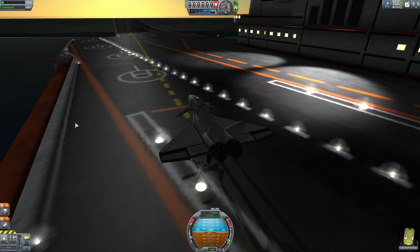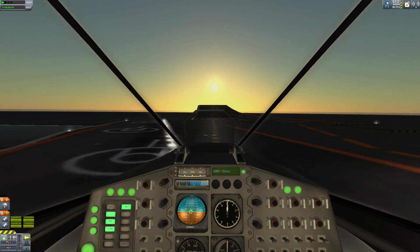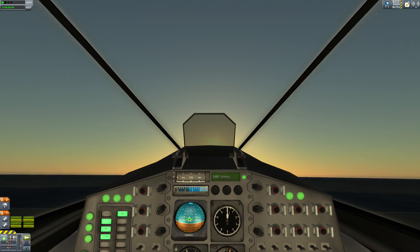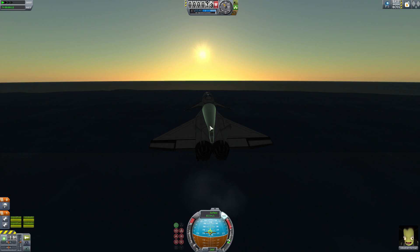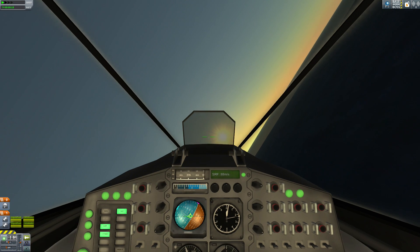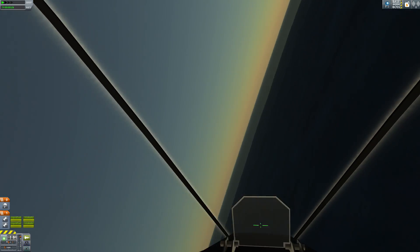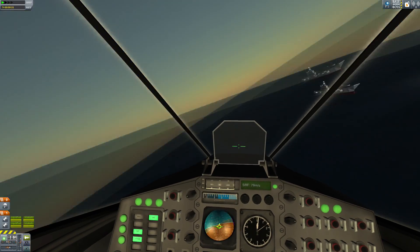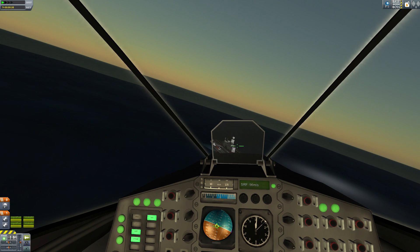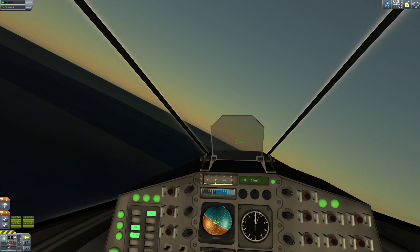Let's do that again. Since the only other time I've landed this thing was in first person, I'm going to fly and land it in first person this time - I was good at landing it in first person. Let's put the throttle at the third tick mark, landing gear in, and go back into first person. I really love how this cockpit is angled down for better visibility - it's very nice for this kind of thing.